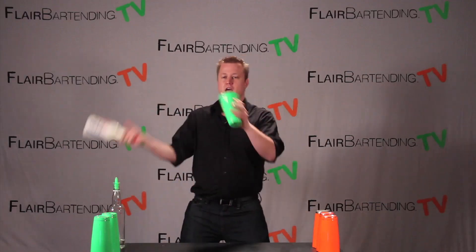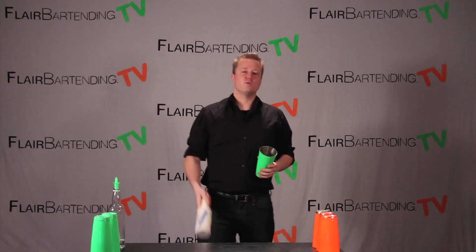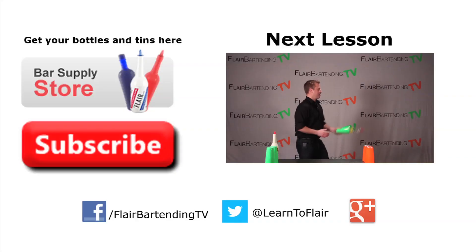But it lends itself nicely into a lot of other moves that you can do. This is just kind of a good transition — we can even go into that exchange around the head that we've learned and go into a lot of the stuff. So that's just another simple little fun transition for you for a bottle tin. Have fun, practice, practice.